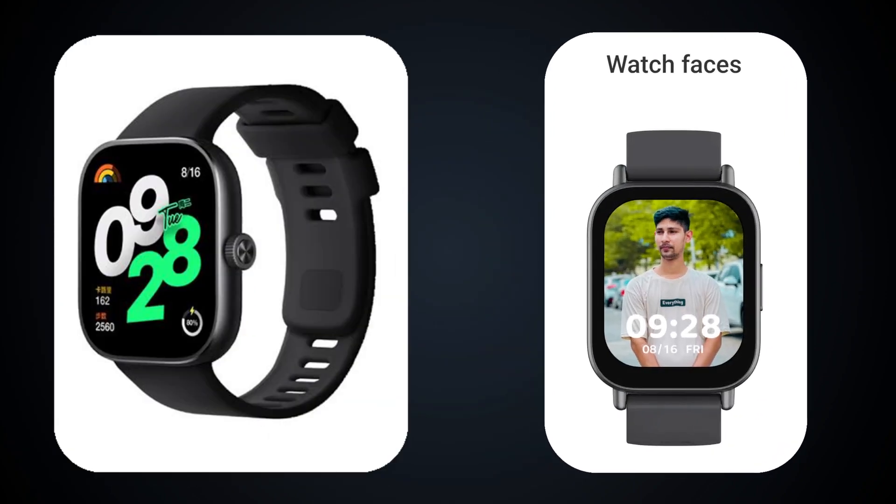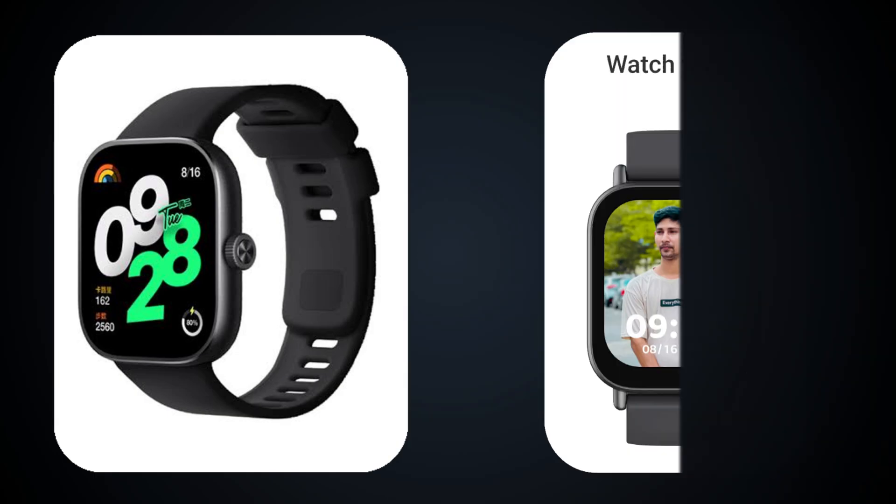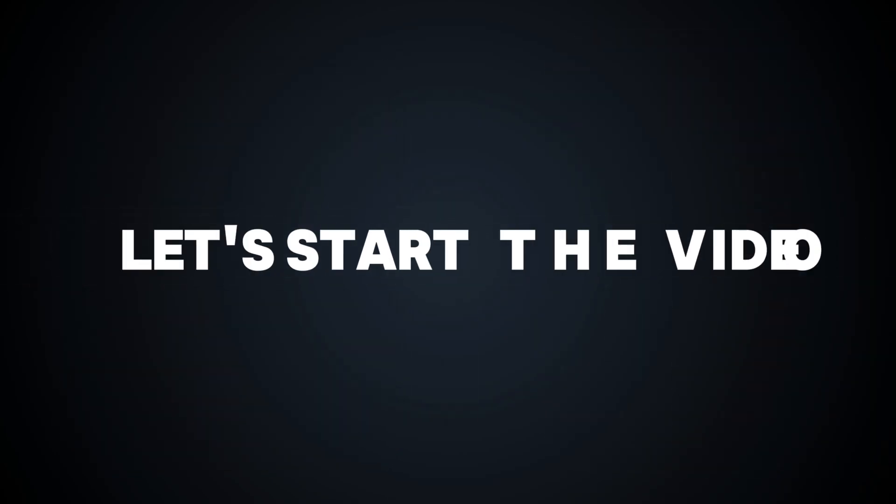Hello guys, welcome back to the new video. Today in this video I am going to show how you can set custom photos on Redmi Watch 5 Active watch faces. Let's start the video.